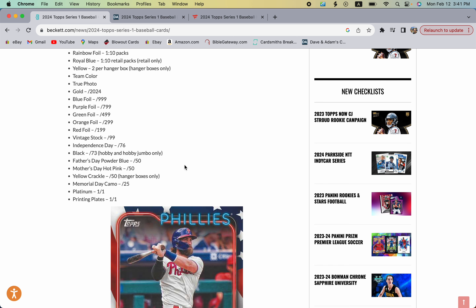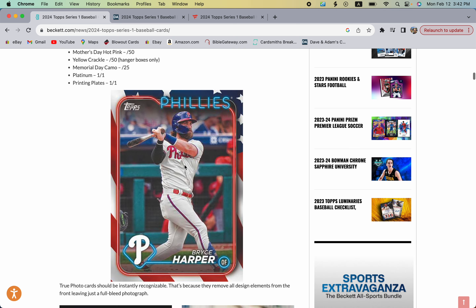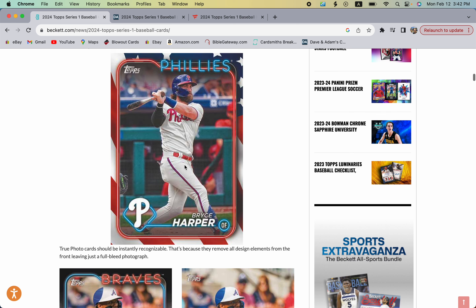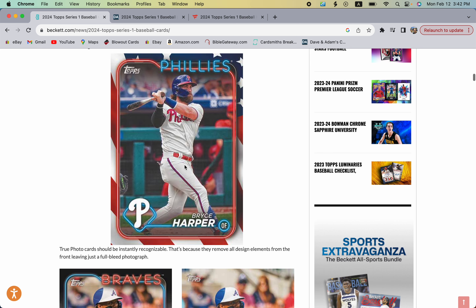Keep in mind those prices could change — sometimes they drop, sometimes they increase, sometimes they stay the same, it just depends on the market. This is what the Independence Day parallel looks like: a very nice design with a lot more red, white, and blue than years past. It looks just like an American flag with a picture on it, which is pretty sweet.